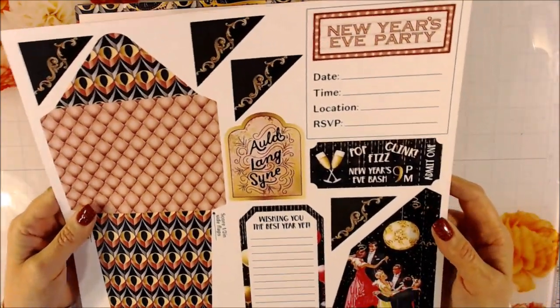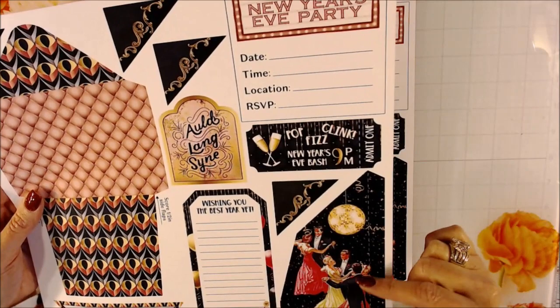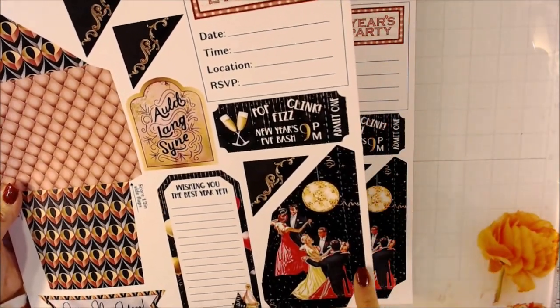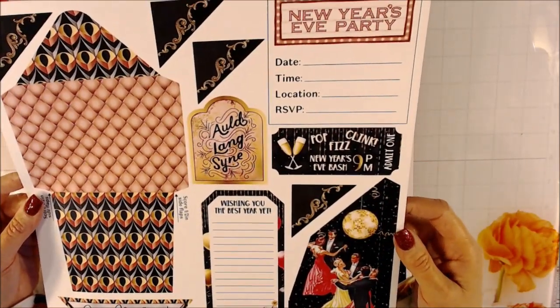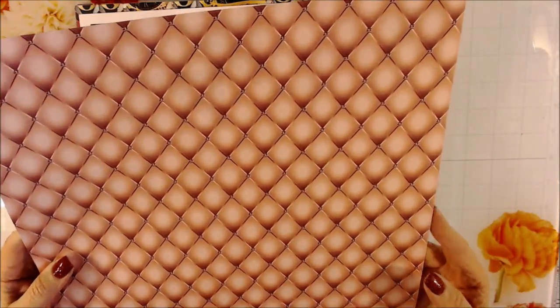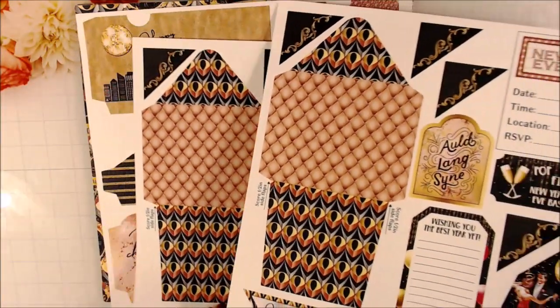You have your angled corner pieces for journaling, tickets, and a corner-type pocket on this one. You'll see that there's a half inch on the right and the bottom that you would fold under to attach to your album or book. On the back, look at how pretty that is — it's a rose gold with some hints of pink and a tufted look. There are two of those.